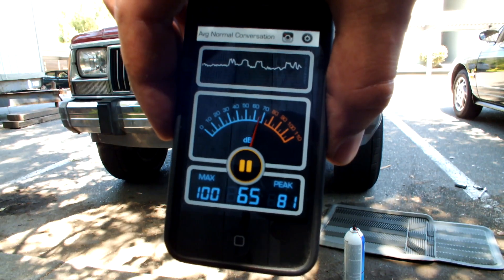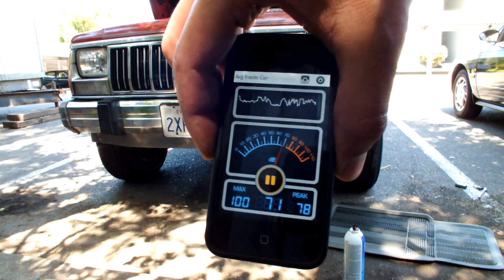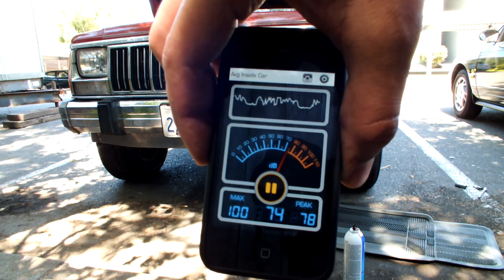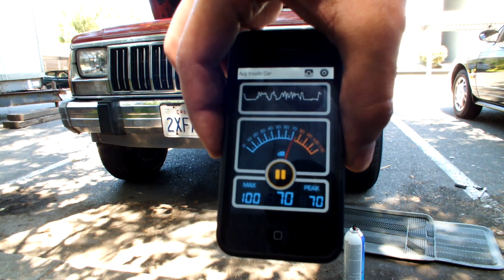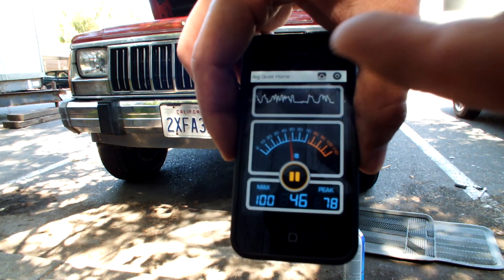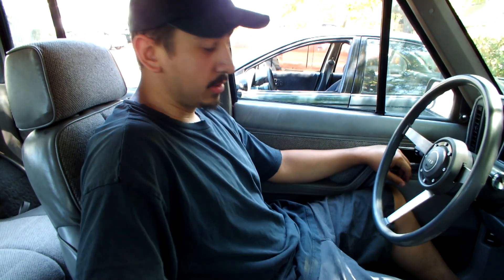Same numbers as last time — it sounds a lot clearer and a lot louder, but still the same numbers. Unless the iPhone itself has been maxed out, I'm not sure. To me it sounds louder — I think this device has got maxed out on the decibel reading. Well there you go ladies and gentlemen, got new horns.